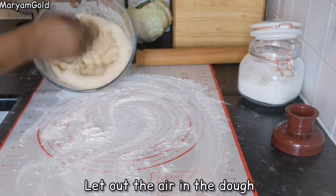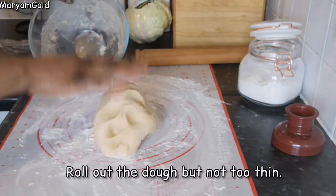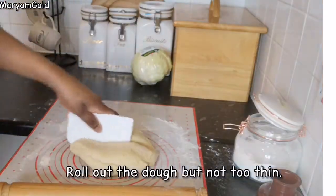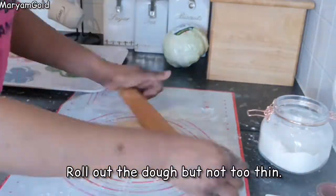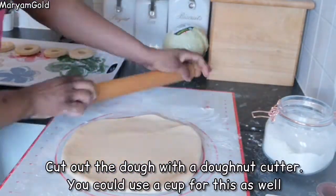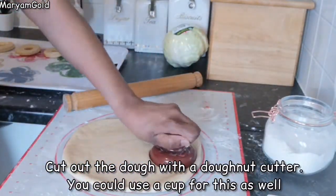Let out the air in the dough and roll it out, but not too thin. Cut out the dough with a dough cutter — you could use a cup for this as well.